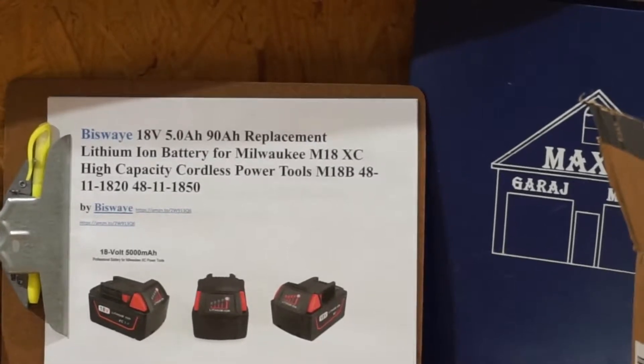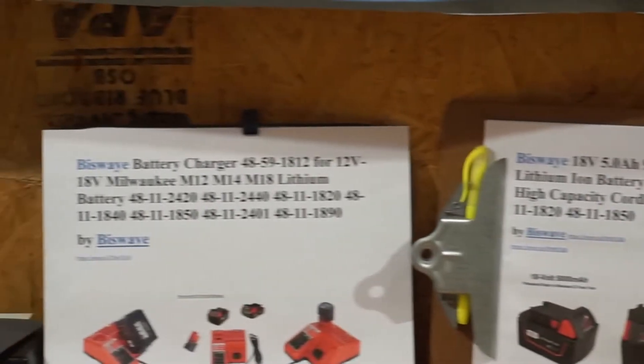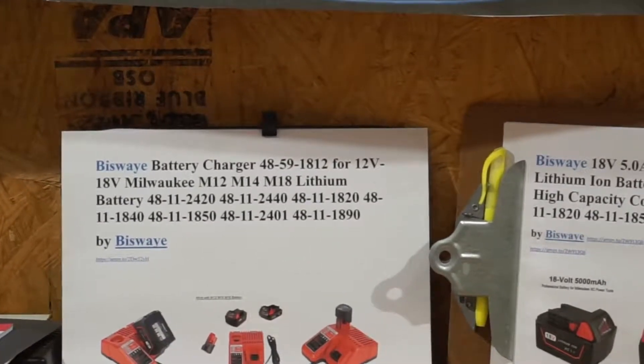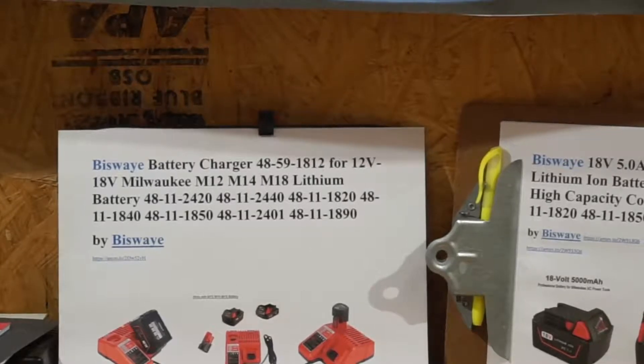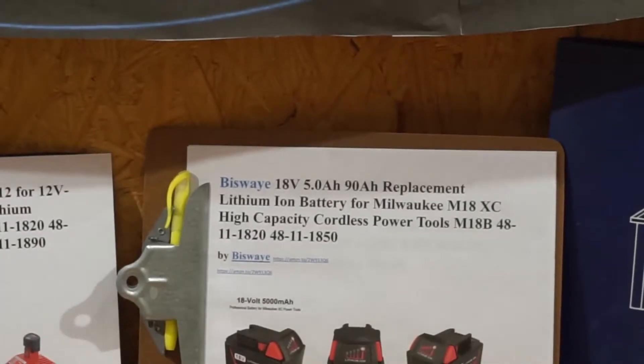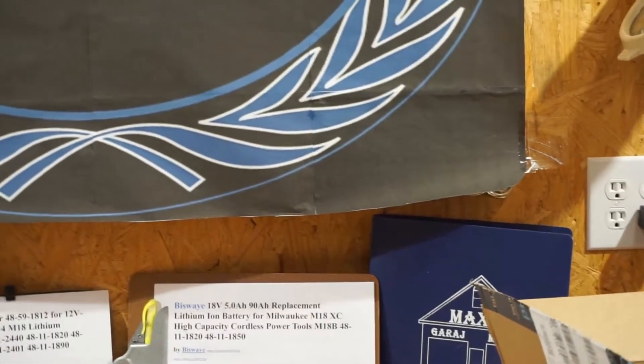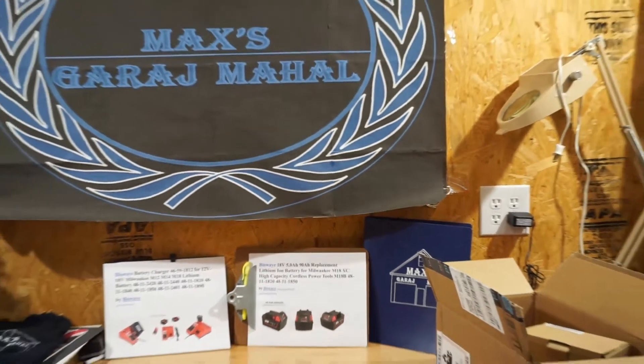This is Bisway's M18 XC to replace the 5 amp-hour Milwaukee. Also, she shipped a battery charger for that particular battery, and it charges the 12-volt, 14-volt, and 18-volt Milwaukee and her replacement batteries. So we're going to get in here and take a look at what we've got in the box.